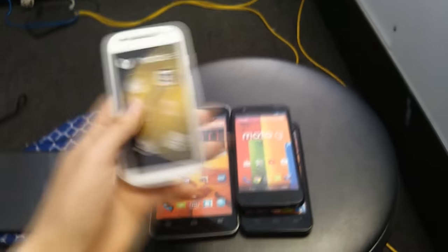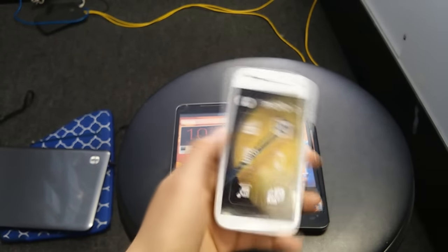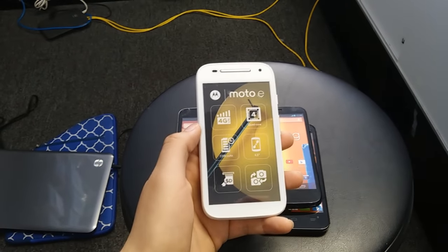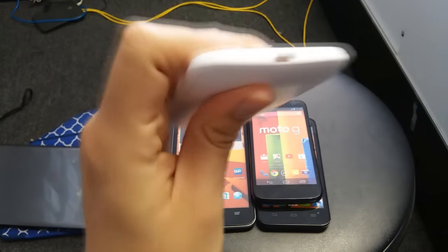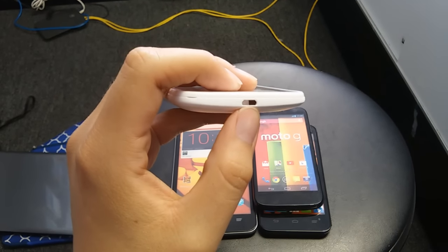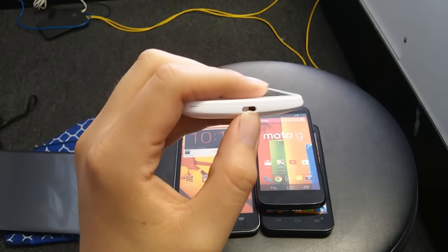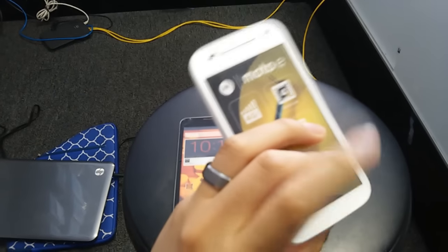Let me show you with the Moto E as an example — you can use any phone. Basically what you have to do is really easy: you have to plug your phone into the charger. When you plug it in you might not see it light up, and some phones have an indicator light showing it's charging.